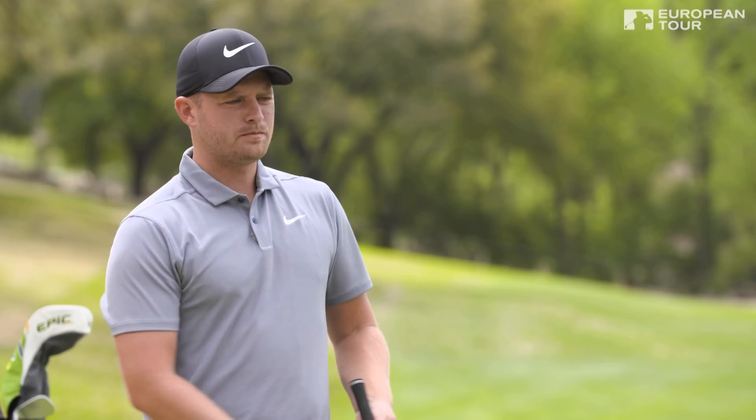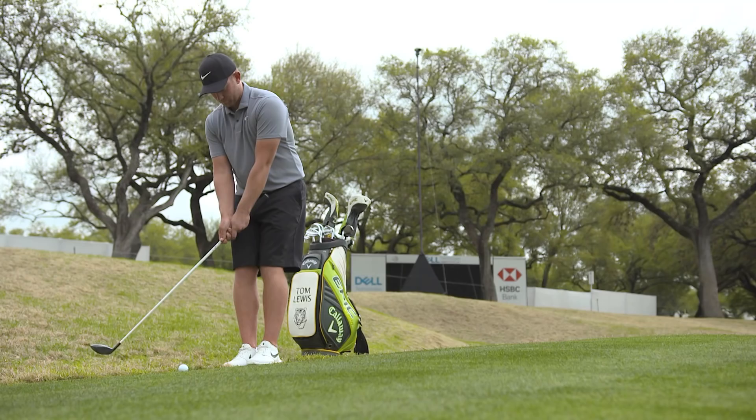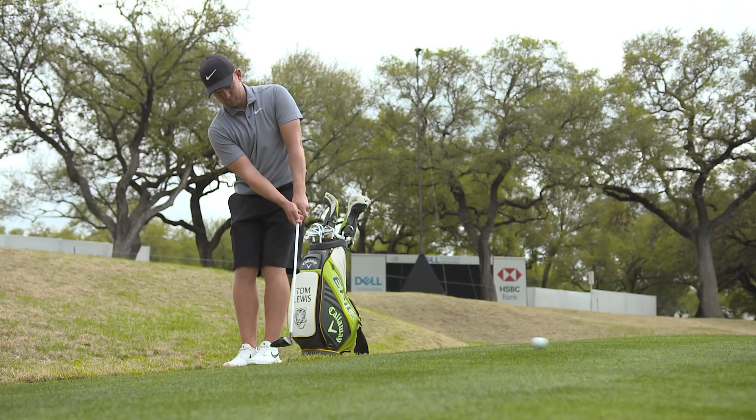Whenever it's been crucial — par fives, if I'm close to the green, if I've got big slopes, tough lies, whenever there's grass growing into me — I always try and choose my three-wood if I can, because I know that it's been effective for me in the past.